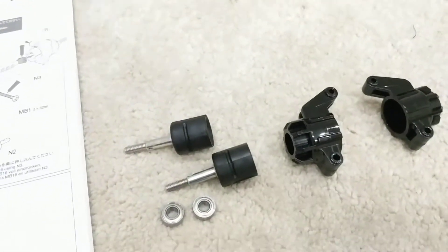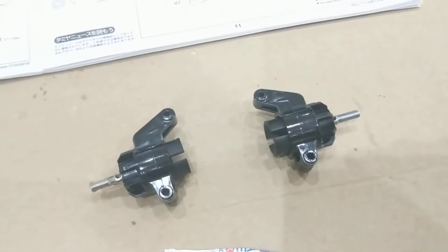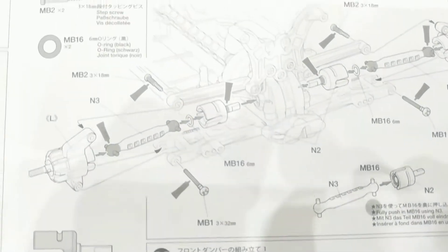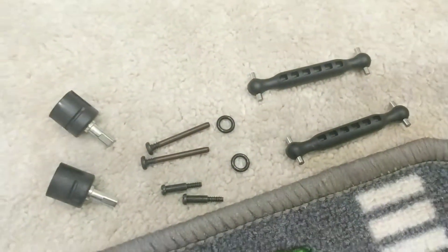These two rear uprights were very easy to put together. But the next step is the big one — this is attaching it all. Bits are laid out, let's see how we get on.